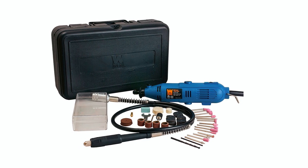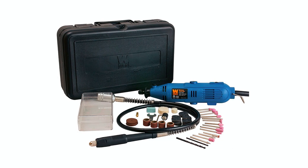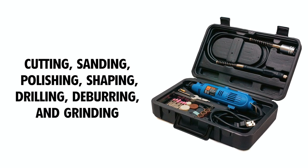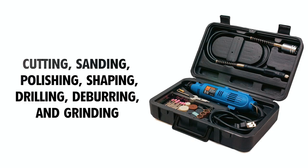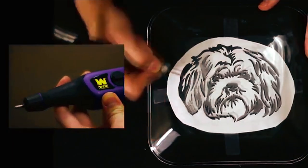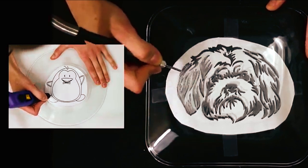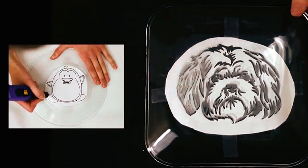This versatile rotary tool covers a wide range of applications, including cutting, sanding, polishing, shaping, drilling, deburring, and grinding. Its variable speed, ranging from 8,000 to 30,000 RPM, allows for customized performance based on your specific requirements.